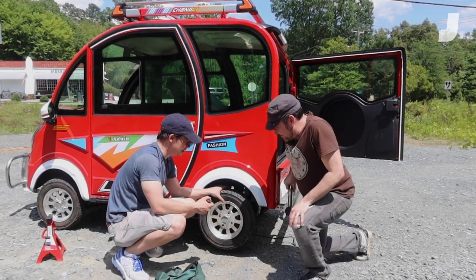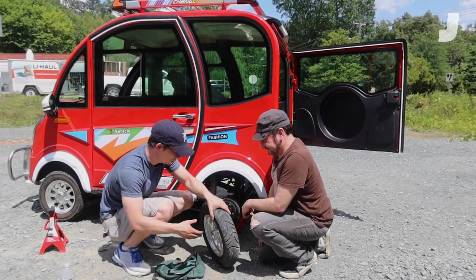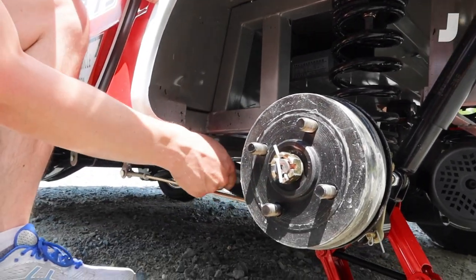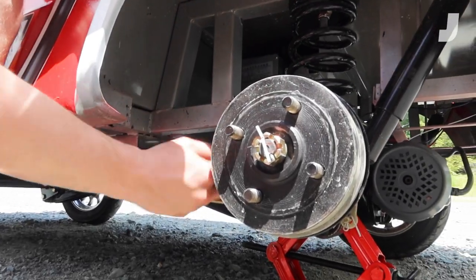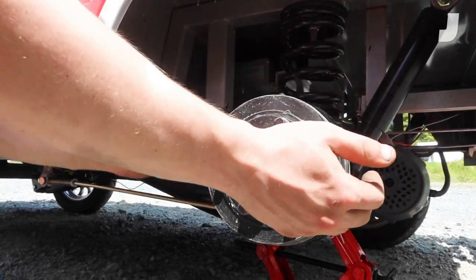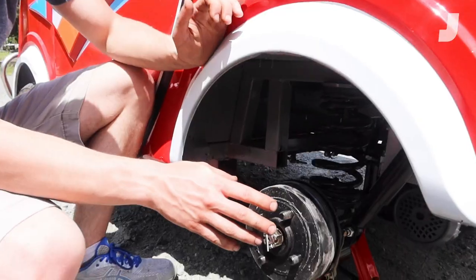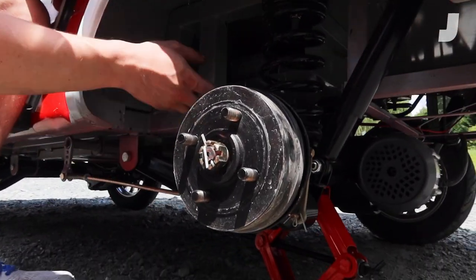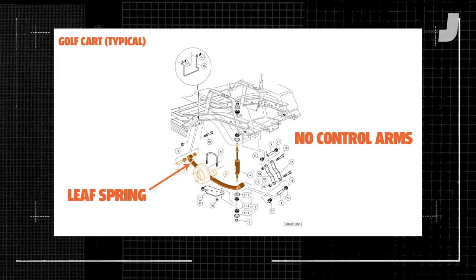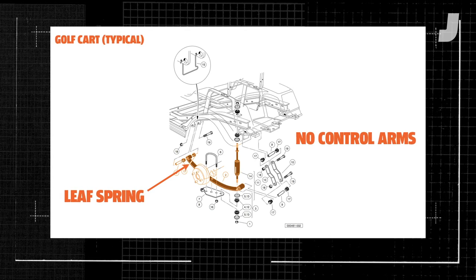We're going to take off this last single-piece lug nut, which is impressive because a lot of car makers cheap out on a two-piece. The rear suspension is similar to the front — it's a three-link suspension setup like on a Suzuki Jimny. Here's that radius arm, which mounts to the solid axle in two places to prevent it from wrapping under torque. On this thing, you've got a separate coil spring and damper. In the rear, a typical golf cart — which again costs quite a bit more than the Changli — just uses leaf springs. There are no control arms and there are no coil springs to be found on those.